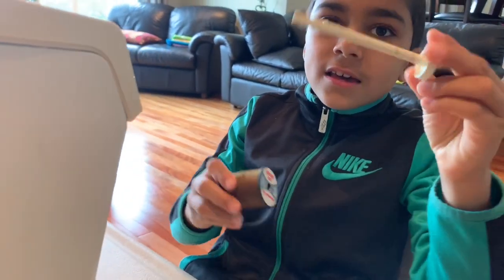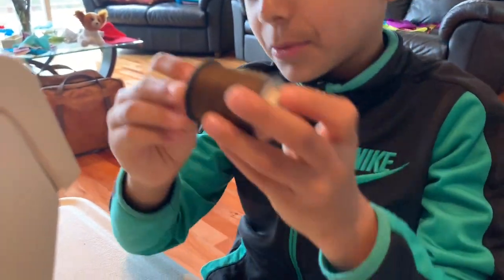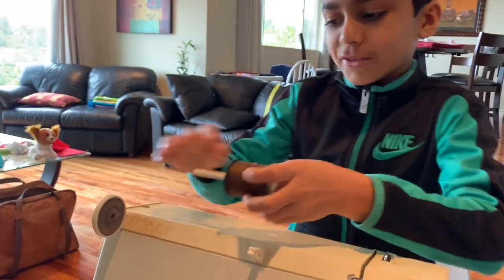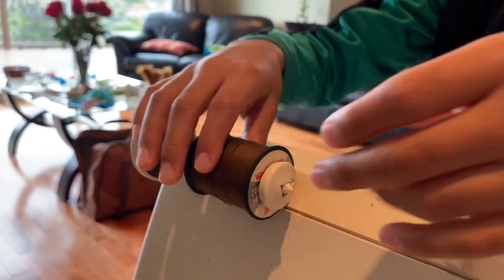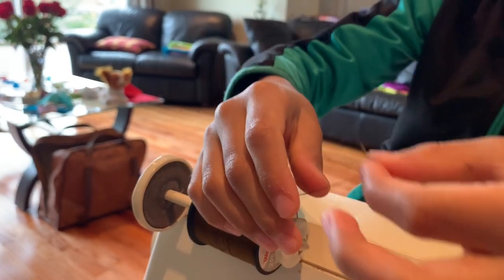So first, you will take a string roll and the roll to put it on. You'll slide it through with this hole and twist it onto here. And then now you'll try to find the tip of the thread, which is right here.